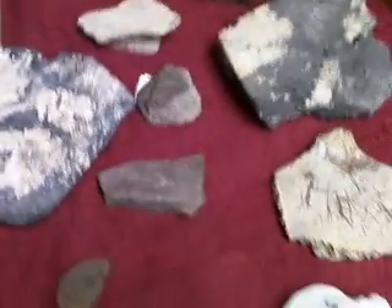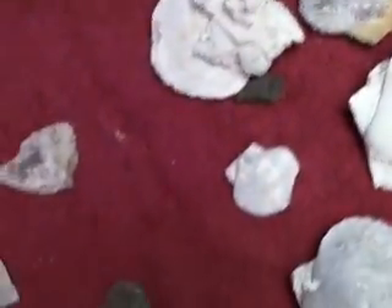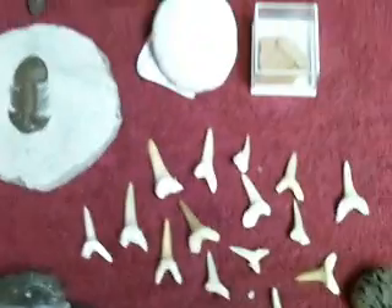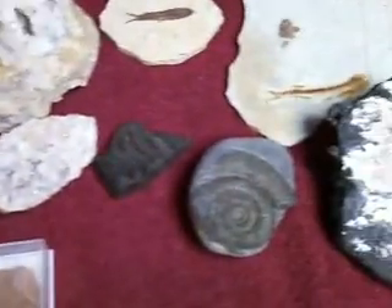Some of this will be going out as Christmas presents, and some will be staying here forever. Or at least Mark's daughter gets most of this stuff, so he's going to have to build a heck of a showcase — because I want to keep the collection as much together as I can.